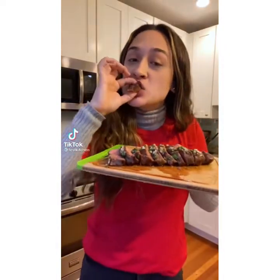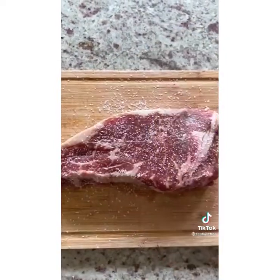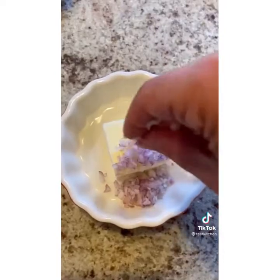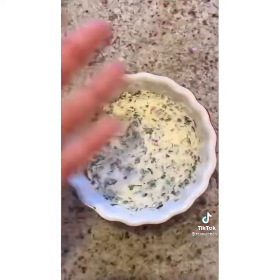It's Kristen from America's Test Kitchen and today we're going to make cast iron steaks with herb butter. Season both sides with kosher salt and let it rest for 30 minutes. Place your skillet on the middle rack and heat your oven to 500 degrees. Combine butter, shallots, garlic, chives, and parsley and set aside.